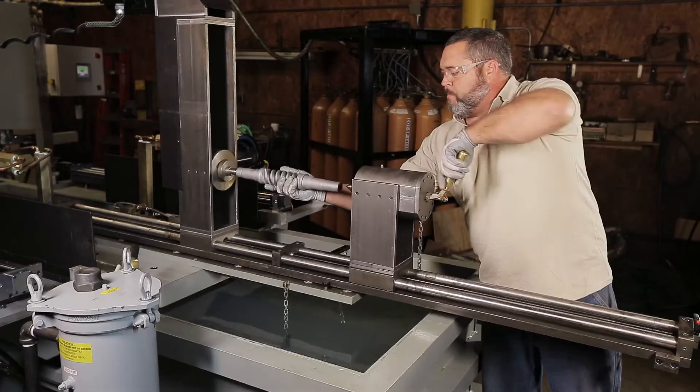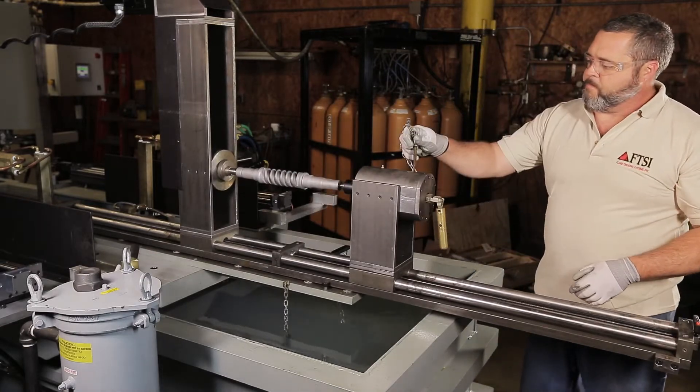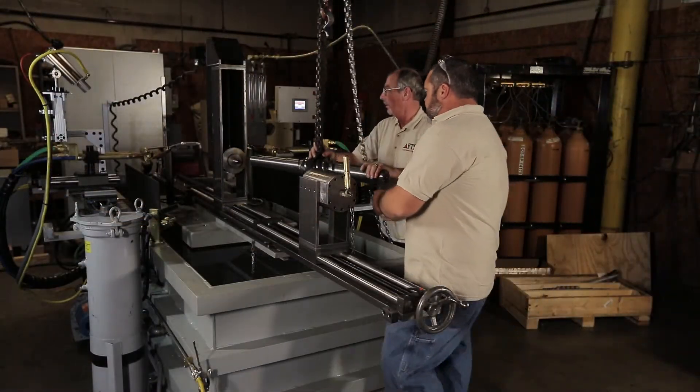We are able to do worm shafts as small as an inch in diameter and six inches in length, all the way up to a large worm shaft that can go up to five feet long and weigh as much as 650 pounds.